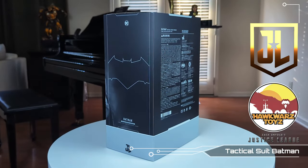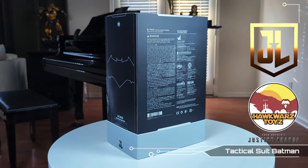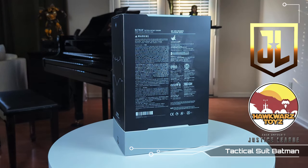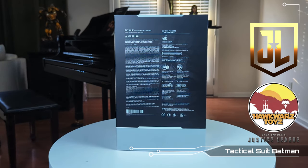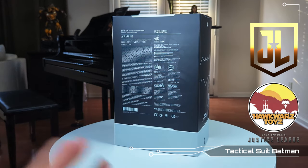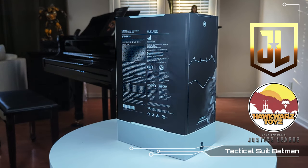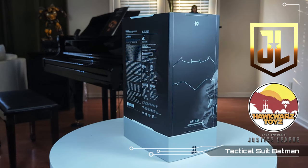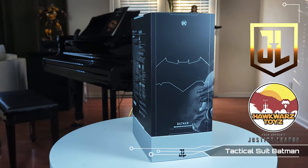This is the Tactical Batman and it's a reissue or a new version of the figure with supposedly updated paint apps. We're going to take a look — I'm very excited, this is a beautiful piece. It's a freaking heavy box and pretty big, so it's going to be packed full of good stuff. Remember to hit up Hawkwards Toys and Ray for all of your collecting needs.